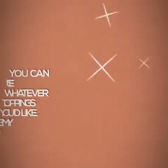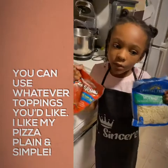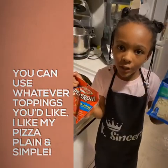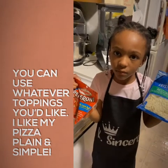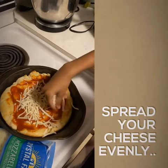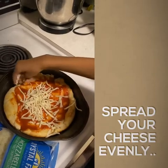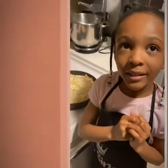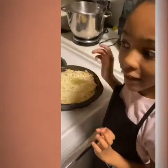So guys, the toppings I picked are pepperonis and mozzarella cheese. I put a lot of cheese because I like a lot of cheese.